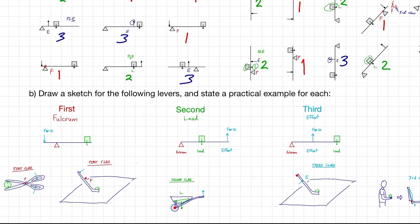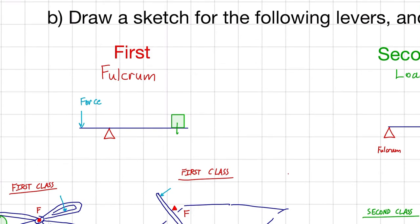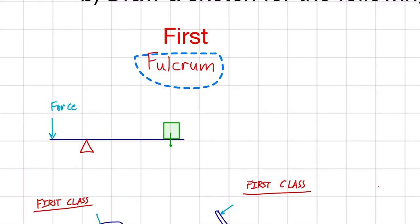This next part of the question is asking us to draw a sketch for the following levers and state a practical example for each. I've gone ahead and already drawn these out. So the first class lever — what's important to know about it is that it has the fulcrum in the middle and then the force and the load on either side.